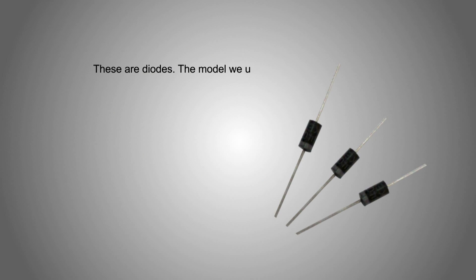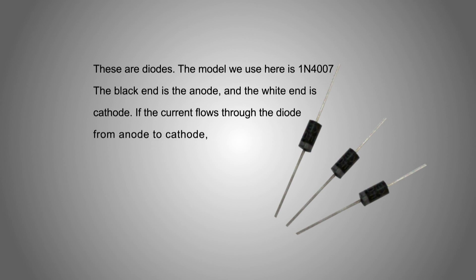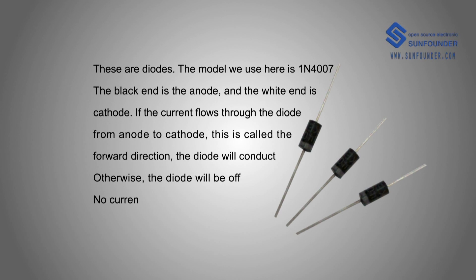These are diodes. The model we use here is 1N4007. The black band end is the anode and the white band end is the cathode. If the current flows through the diode from anode to cathode, this is called the forward direction and the diode will conduct. Otherwise, the diode will be off and no current can flow.